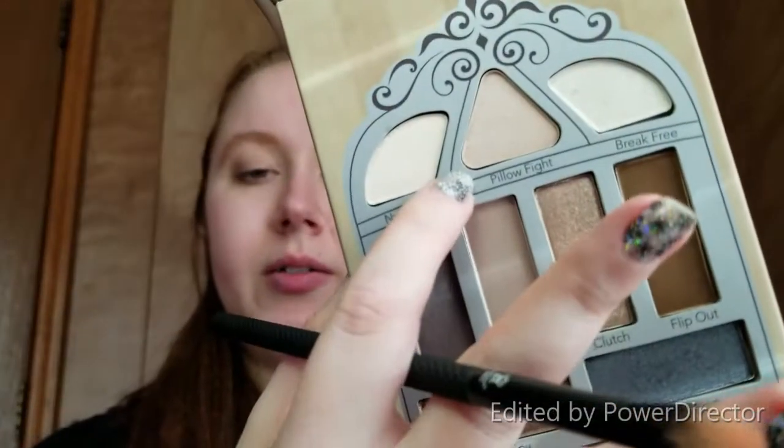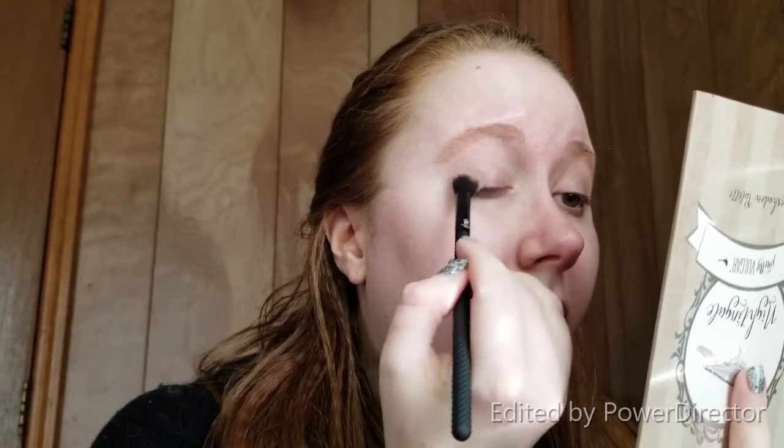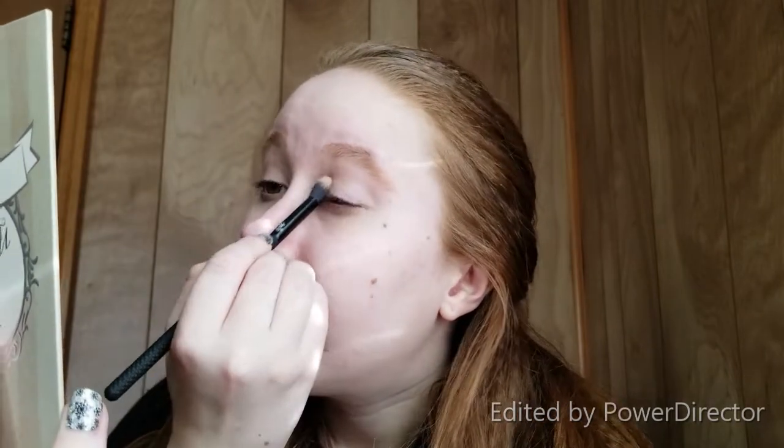I'm going to make sure this brush is clean — making sure the color on it is stained and not like actual eyeshadow still in it. First I'm going to go in with Pillow Fight, which is a very very neutral shade almost the same color as my skin, and I'm just going to lay that everywhere. You're not really going to be able to see it but that's okay — it's just going to give us a nice base to work with.